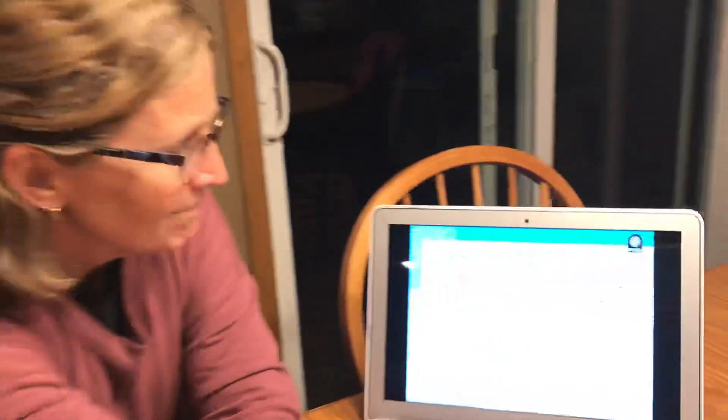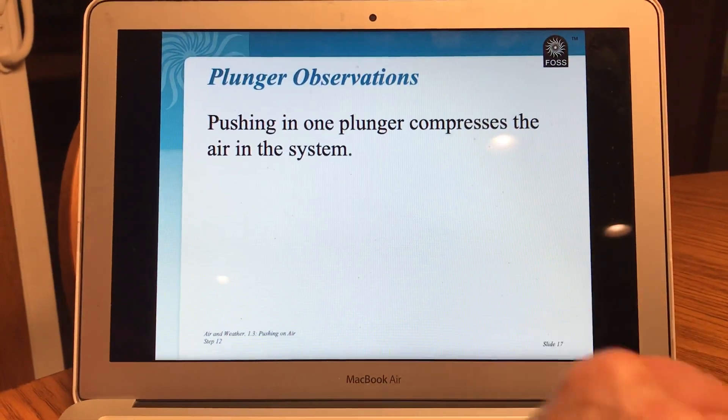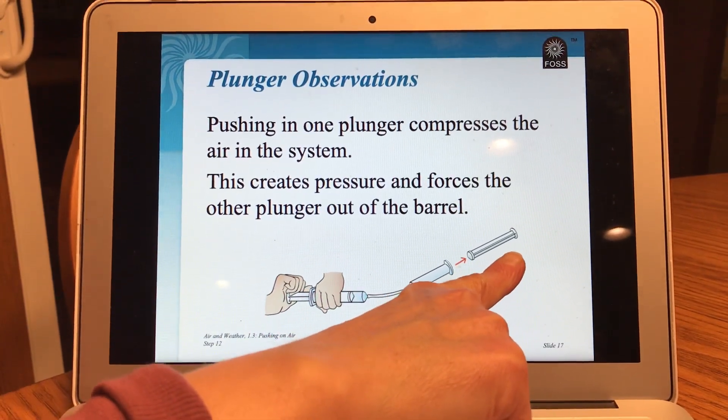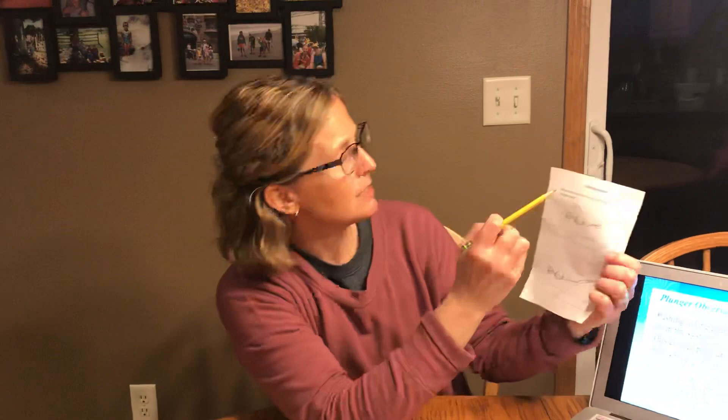So when we filled them both with air and he pushes with force, with pressure, it popped my plunger right out. I don't know if that surprised you, but it surprised me. Pushing in one plunger compresses the air in the system. This creates pressure and forces the other plunger out of the barrel, just like we just saw there.